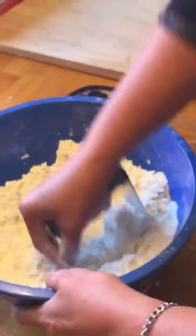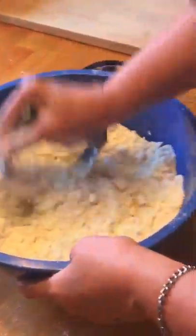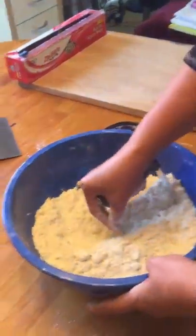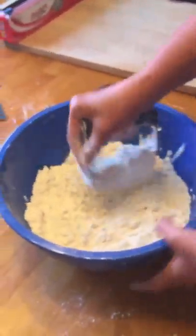I don't have a large enough Cuisinart or a KitchenAid to do this, so I do it by hand. I actually like doing it by hand because it gives me more feel for and more control over where the texture should be in the flour.